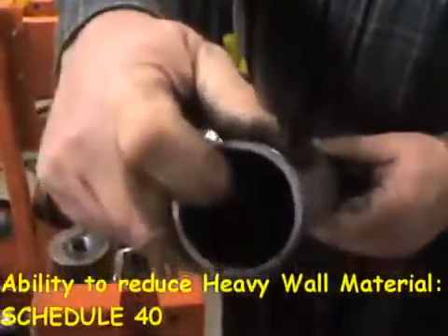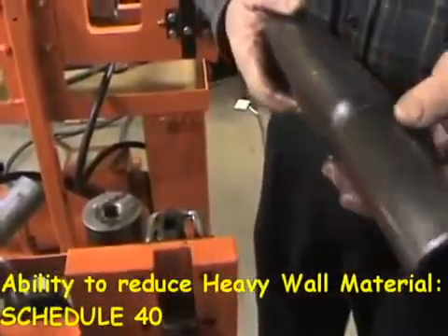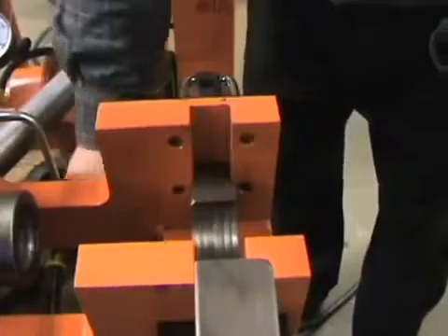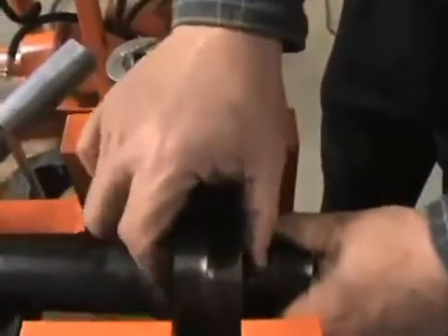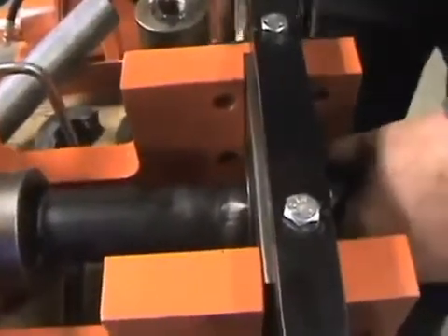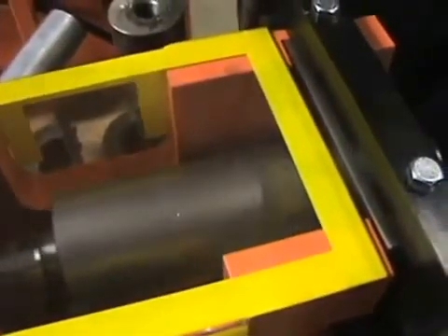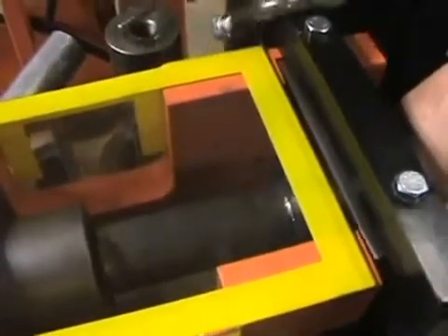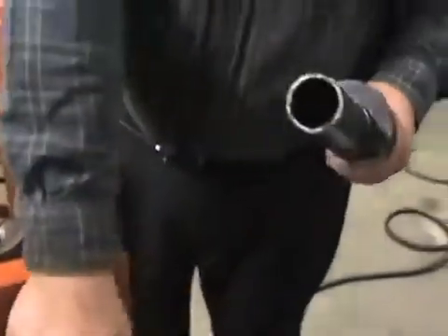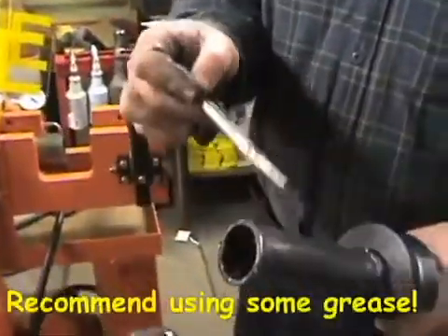The 1673 is also powerful enough to reduce Schedule 40, very heavy wall material. This will take a couple of stages. We recommend using a little bit of grease on the heavy wall material.